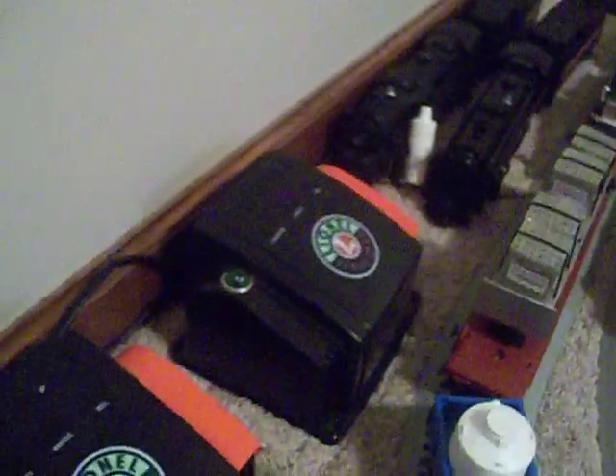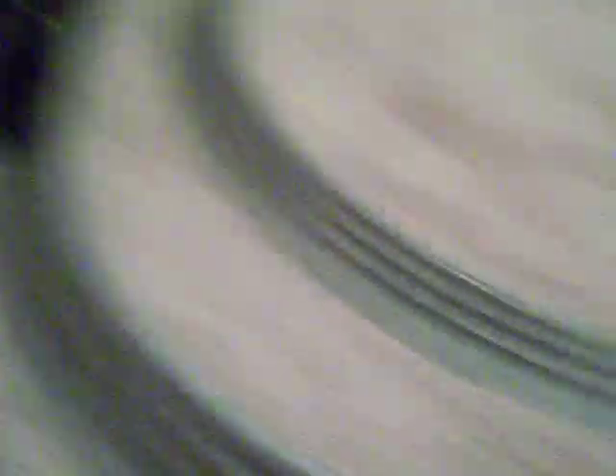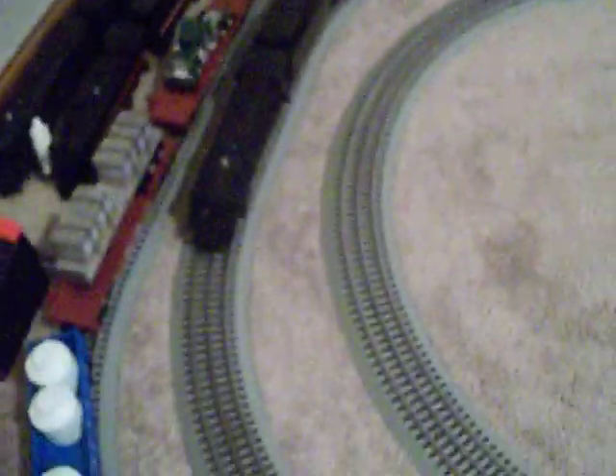So I thought, alright, let's try it. What I'm going to do is take the transformer there, undo it — that's the transformer for the center line where the 2018 is sitting — hook that little one in its place, and we're going to see if it'll power this entire middle loop between this line and this line. We're going to see if we can power this train on that line.